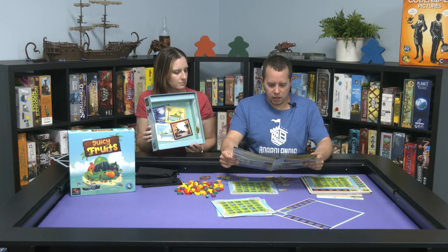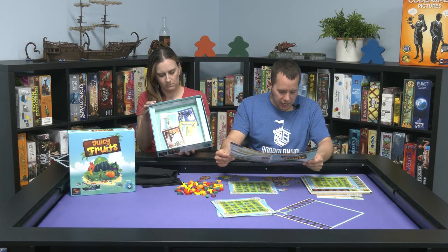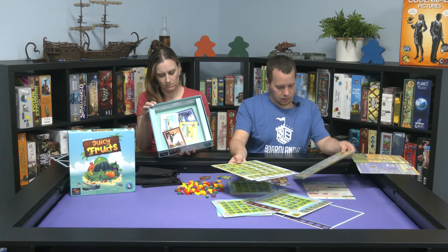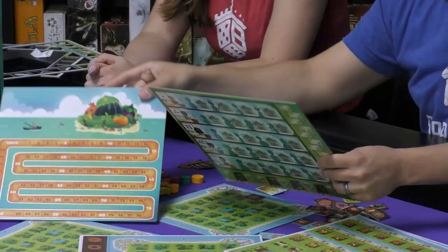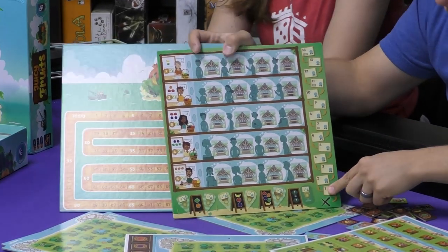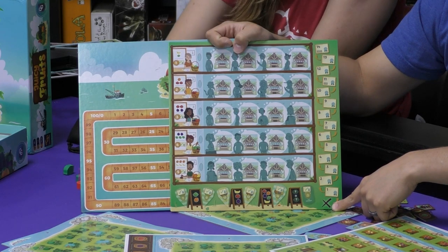That's where that 20 to 50-minute gameplay comes from — the faster you snatch up the businesses, it's probably going to end the game. When the license marker moves to the X on the license track, it goes right down the row — at four players you start at the top, it goes down to the bottom. When it hits the X, you finish the current round and you're done. Then the game ends.